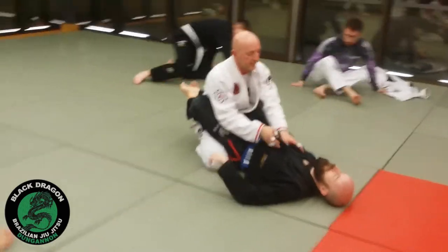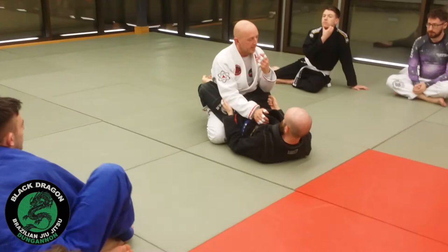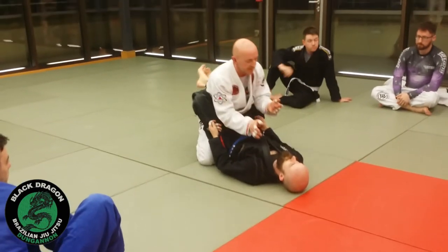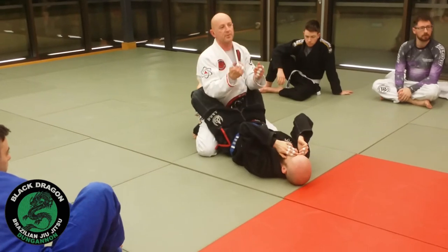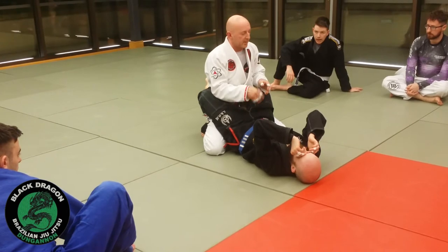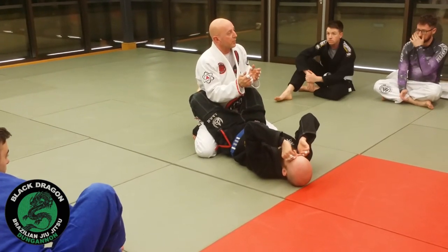From close guard, let's look at how to counter that push-pull choke. You don't have to use it as a counter — you can be in someone's guard. Even though in Jiu-Jitsu we're always saying pass the guard, open the legs, once you get the legs open, pass the guard — don't attack from the guard. But if you do this choke right, you won't get armbarred.